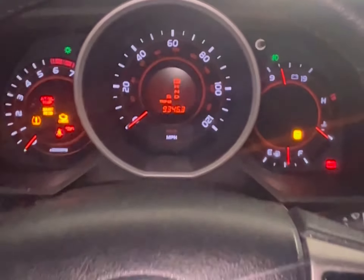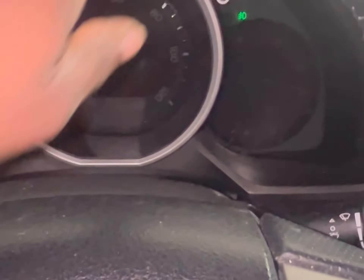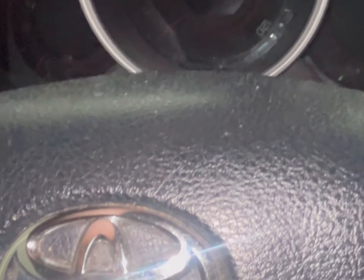Now we're going to turn this off — turn it back off. Now we're going to hold this odometer button, hold that cycle function button, and while holding it we're going to power this car back to ignition on.